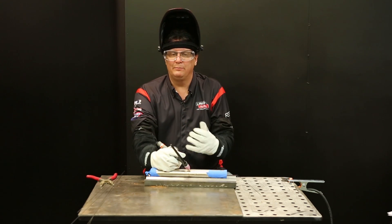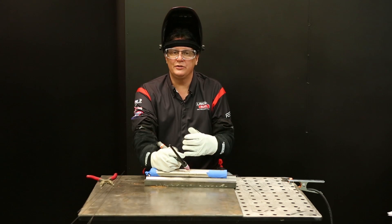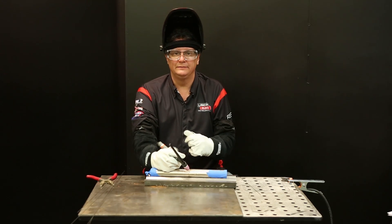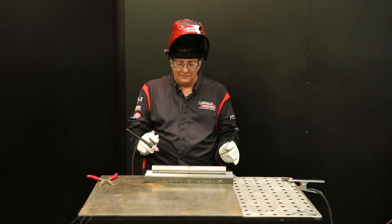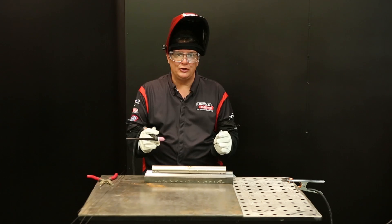Now that I've finished the weld on the purging side, I'm going to go ahead and remove the tape and the purge line and weld the non-purging side so you'll be able to see the difference between the two. I've removed all the tape and purging, so we're going to weld this half of the pipe without the purge.